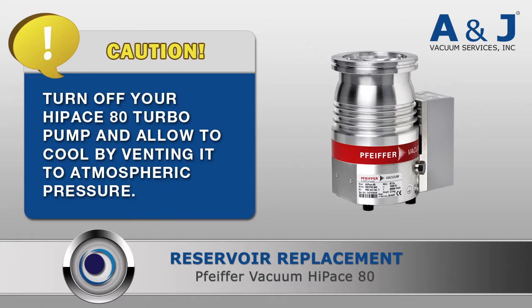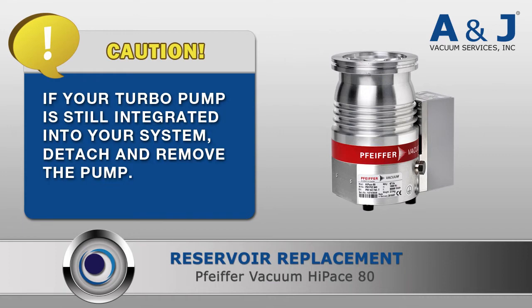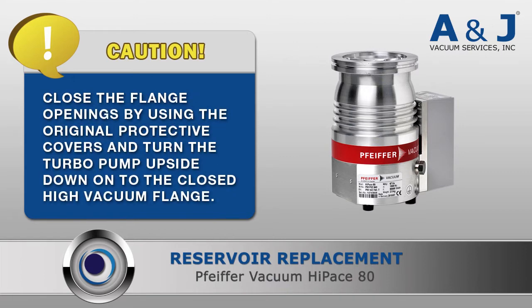Before starting your reservoir replacement, please take the following precautions. Turn off your HiPace 80 turbopump and allow it to cool by venting it to atmospheric pressure. If your turbopump is still integrated into your system, detach and remove the pump. Close the flange openings by using the original protective covers and turn the turbopump upside down onto the closed high vacuum flange.